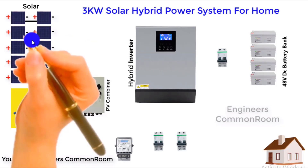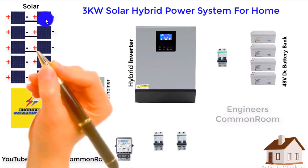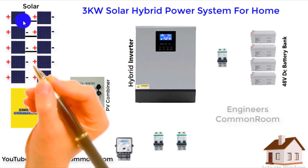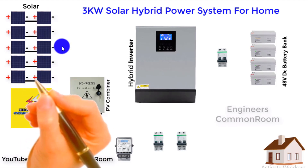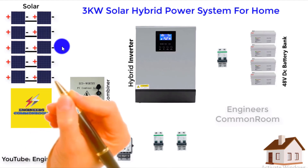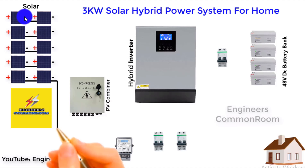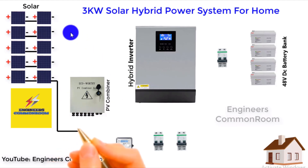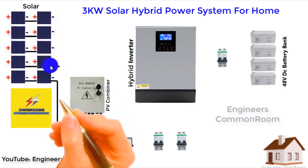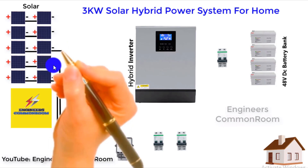We have used 10 solar panels, and this 10-panel system is divided into 5 zones of 2 solar panels in series, and the 5 zones are connected in parallel. This is because the inverter system needs a solar input of 24 volts. We connect two 12-volt panels in series to get 12V plus 12V equals 24 volts.